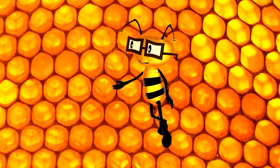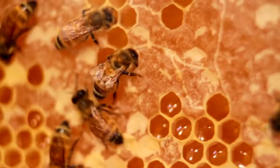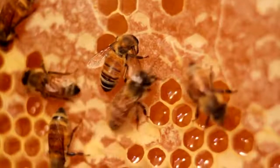You should know what this is, Miss Honeycomb. My favorite. That's right. Honeycomb is made from wax by bees working inside the hive. It's this wax honeycomb that bees use to store their honey.